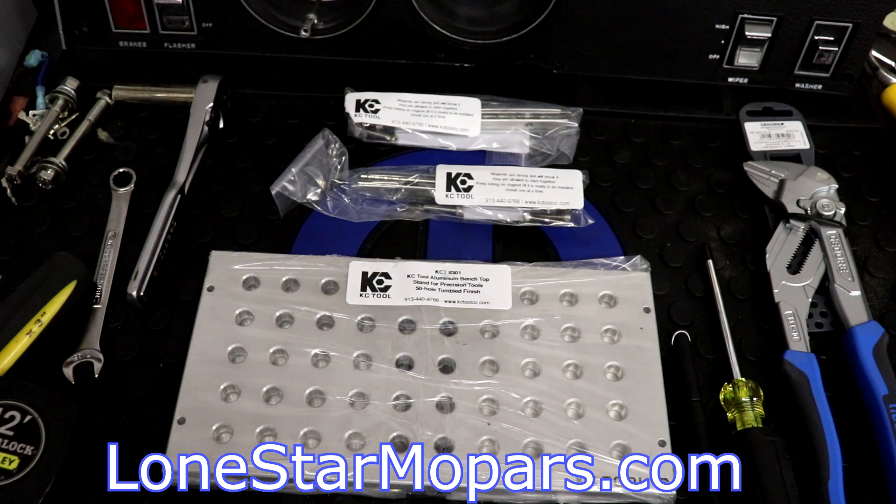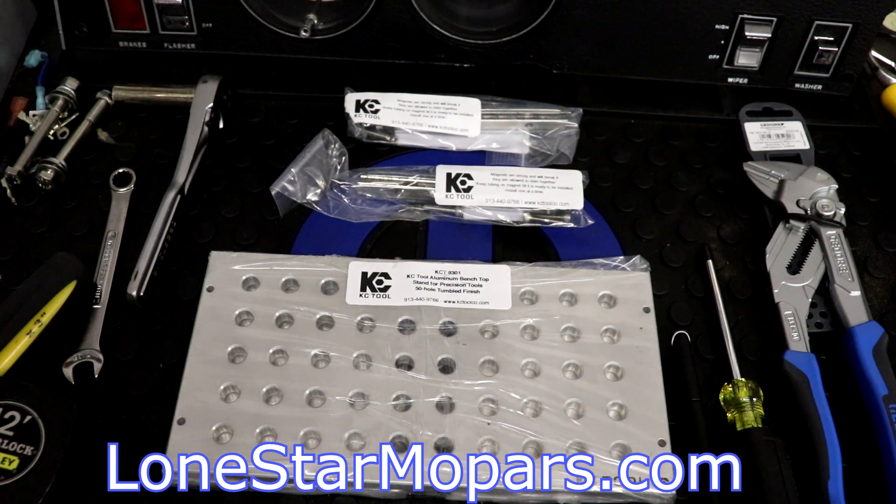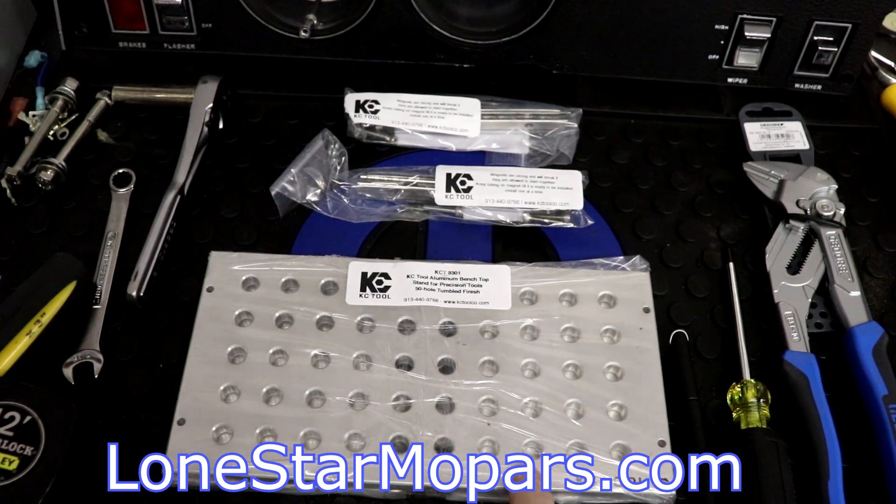Hey everybody, Texas Trucker here with Lance's Performance Shop at LoneStarMopar.com. If this is a familiar sight, it is for good reason — you probably saw us open this up in tool haul number four, or you might have seen it in one of the previous tool hauls, or the standalone video where we took a look at KC Tool's screwdriver stand.